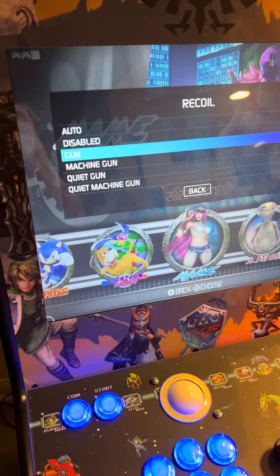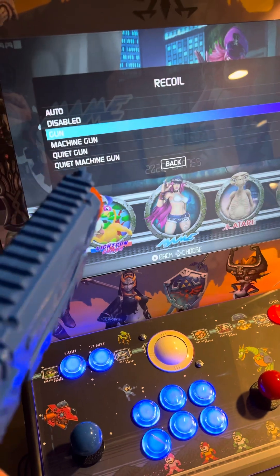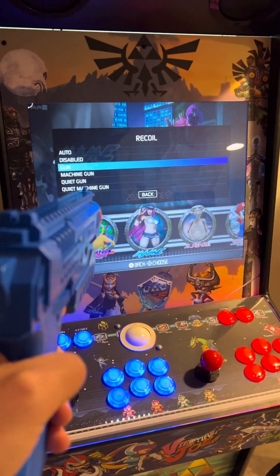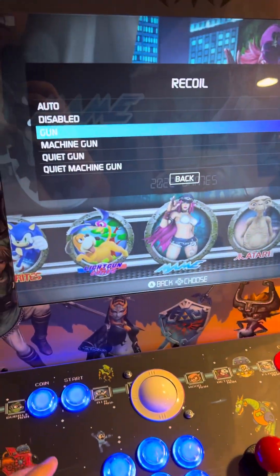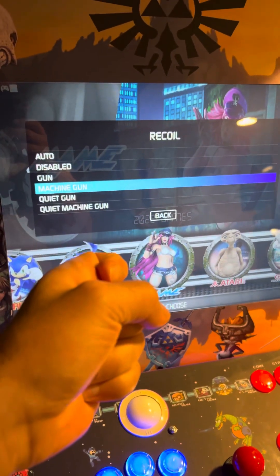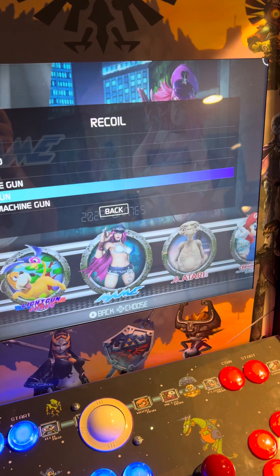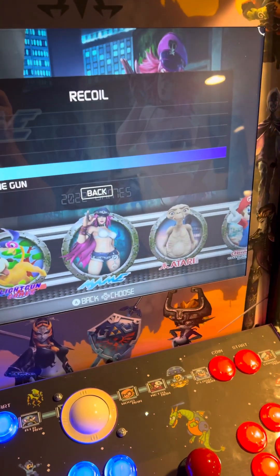If you select recoil, you have: Auto; Disabled, meaning there's no recoil; Gun, which means every time you shoot you hear that recoil; Machine Gun, where when you hold the trigger down it continues to recoil; Quiet Gun, which is pretty much gun but not as loud; and Quiet Machine Gun, which is machine gun but not as loud.